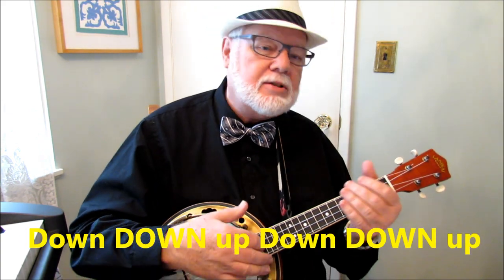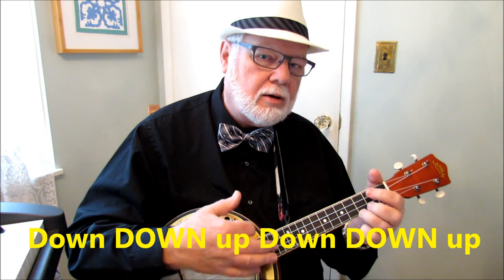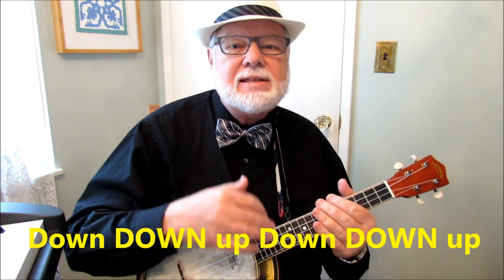The strumming for Toot-toot-tootsie is: down, down, up, down, down, up. So we're going... And listen to how I accent that second down — down, down, up, down, up, down, up, down, down, up.